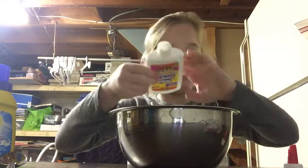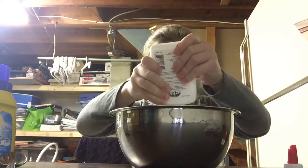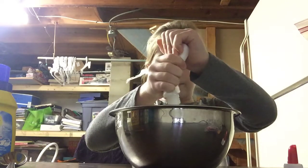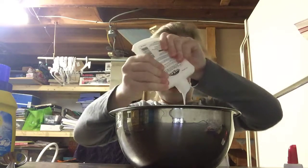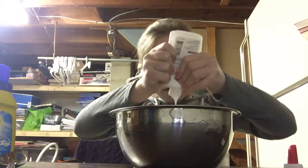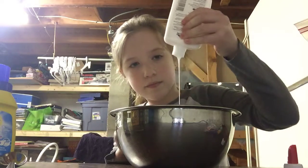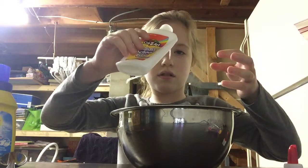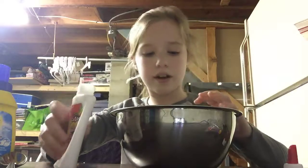Yeah, I'm using Crazy Art glue. I've never tried this glue before, hopefully it works. Okay, so this is how much I added — I think that's probably enough.